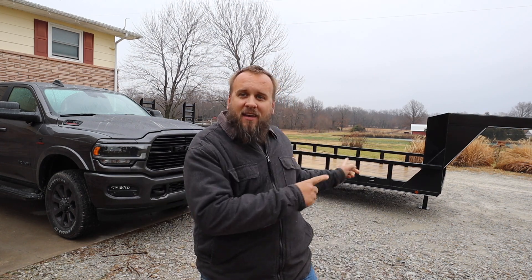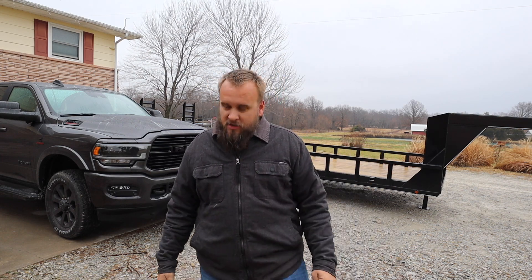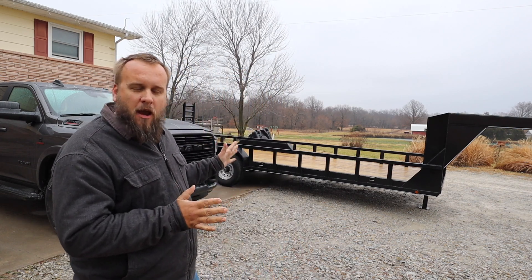Hey it's Brock here from Rock Hill Farms. In yesterday's video I showed you my new Ram 2500 Laramie. Today I got a gooseneck trailer for it. My whole plan has focused around having more capabilities to haul bigger equipment, which required a bigger truck and a bigger trailer, but there was no point getting the trailer till I had the truck. So now I'm going to show you everything about the trailer I picked.